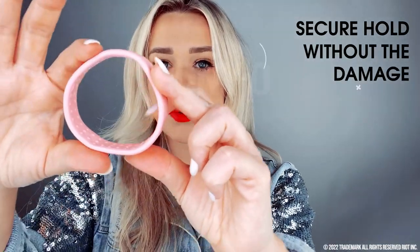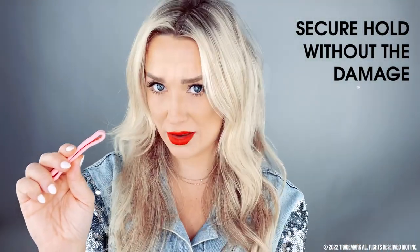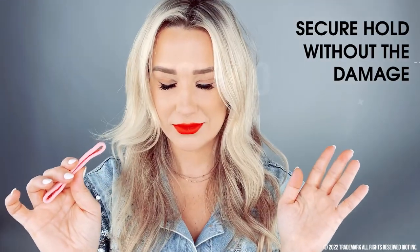All you need is your trusty Ponyo and a bun bar — that's it. And you can look just like that. This is our small version; it's slightly thinner than the original Ponyo. What's lovely about it is it's great for styling sections of hair, children's hair. The ridges on the inside give a nice secure hold without damaging your hair. It just hugs your hair instead of confining it and making it pinch off and break. It does not stretch — it bends.